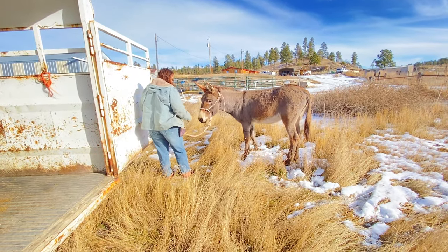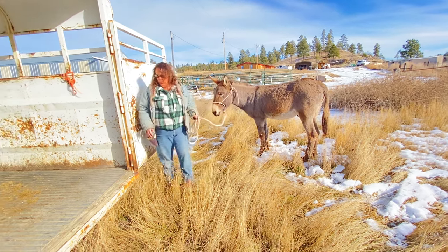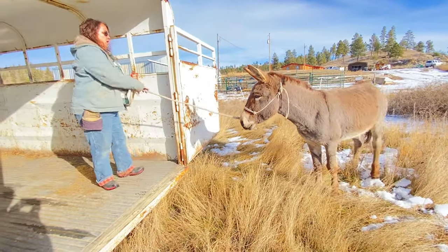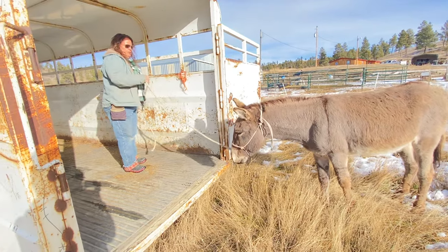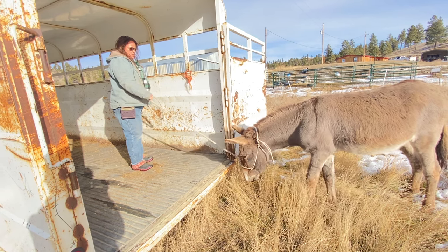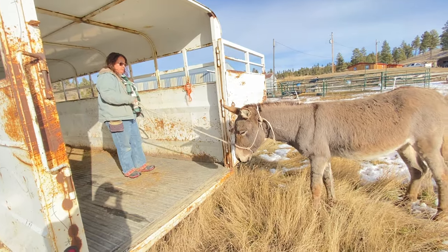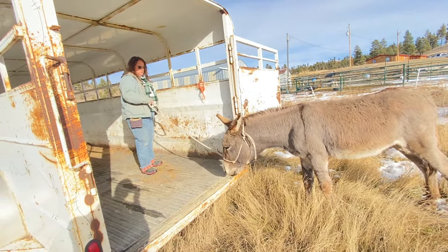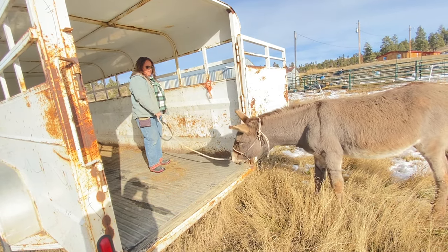Now I can pay him. I want to create a willing partner. I don't expect him just to jump in here. He's had two days of stepping up — teaching him how to step up. He's investigating the area by the trailer, which is good. I'm going to release that pressure right now because he's looking and investigating the trailer.